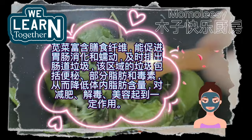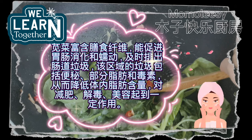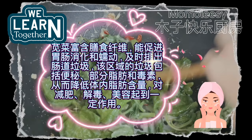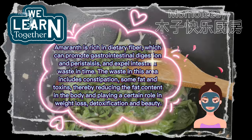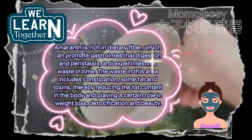Amaranth is rich in dietary fiber, which can promote gastrointestinal digestion and peristalsis, and expel intestinal waste. This includes helping with constipation, some fat, and toxins, thereby reducing the fat content in the body and playing a certain role in weight loss, detoxification, and beauty.